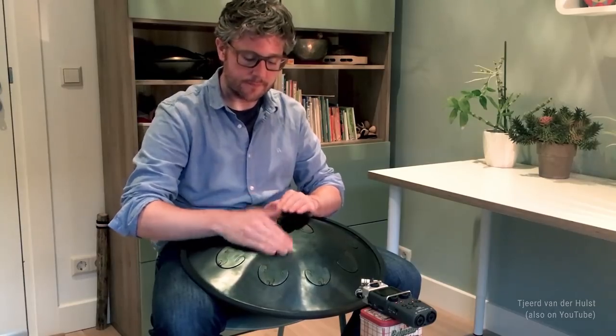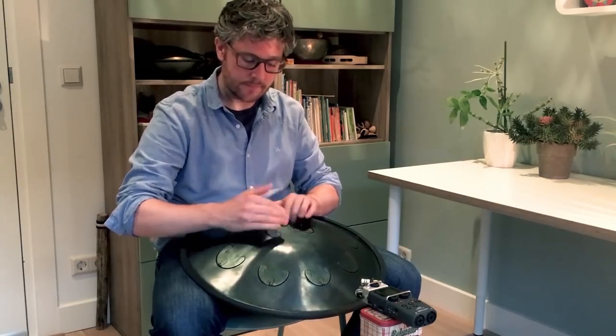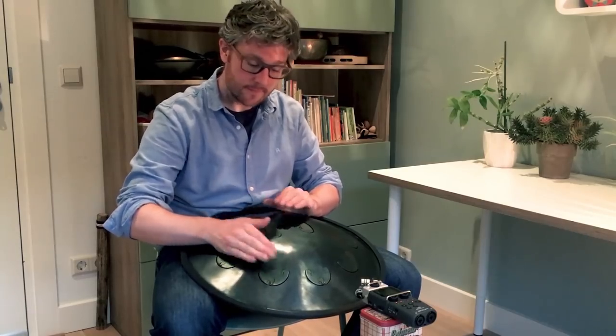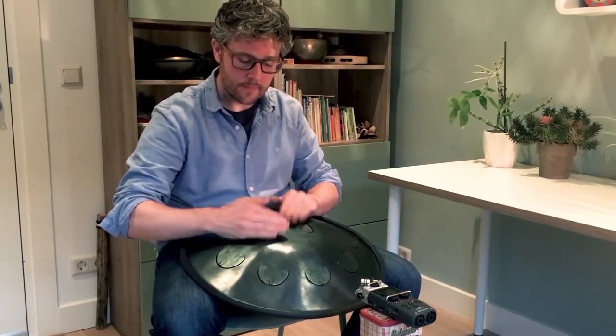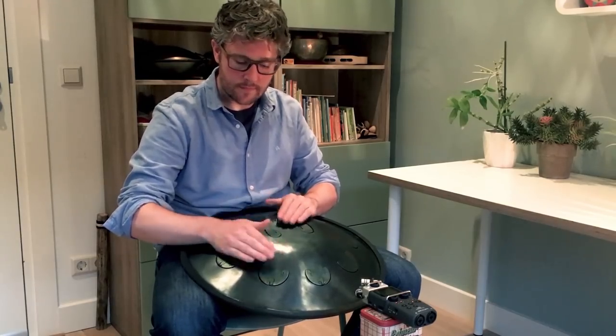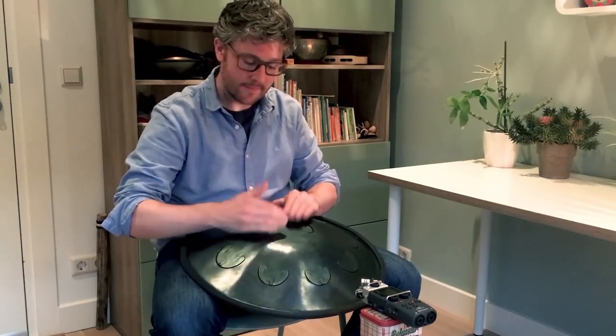Hi there. In this next tutorial, I want to show you guys how to play the following rhythm. It's like a little train — it goes on and on and on. It's a perfect musical basis to add some melody to. Here's how you play it.